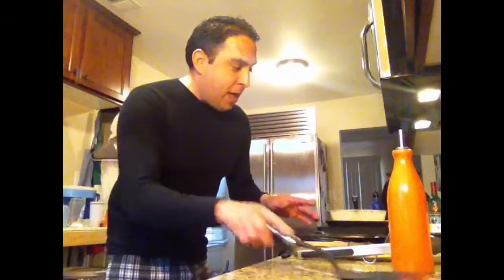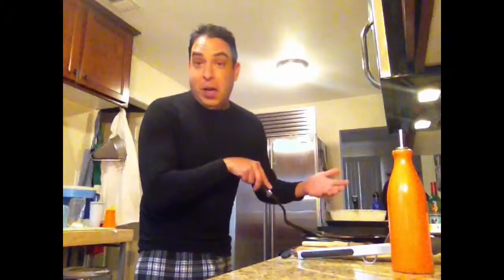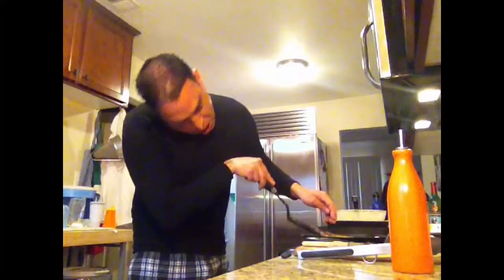It's so easy to kick up your pancakes by adding — in this case we add bananas, because Avery likes bananas. You can pretty much add blueberries, chocolate chips, anything you want.